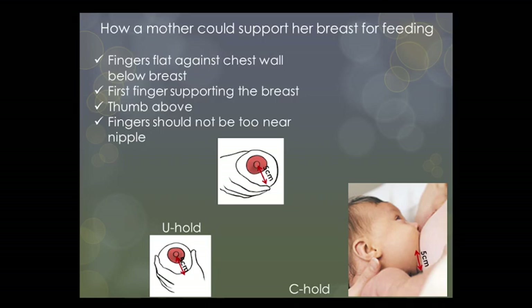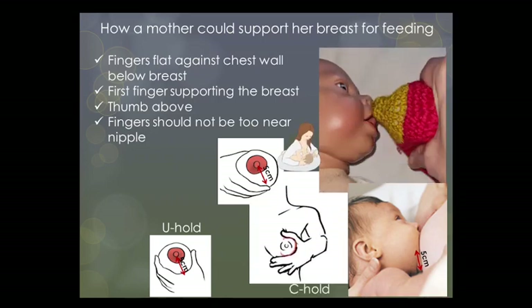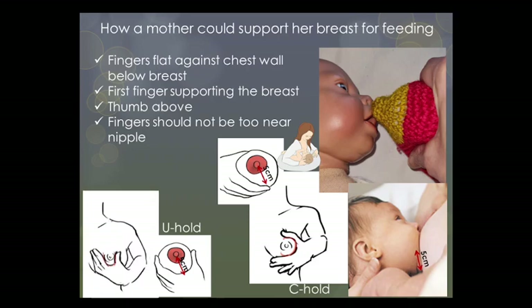For the classic C hold, support the breast with the thumb on top and the fingers underneath the breast; this hold is helpful when the baby is in the underarm position. For the U hold, have the fingers flat on the rib cage under the breast with the index finger in the crease under the breast, and drop your elbow so that the breast is supported between your thumb and index finger — the thumb on the outer area of the breast and the fingers on the inner area.